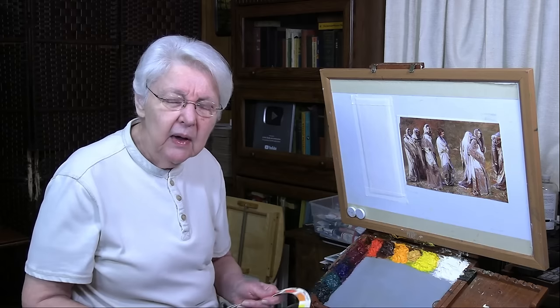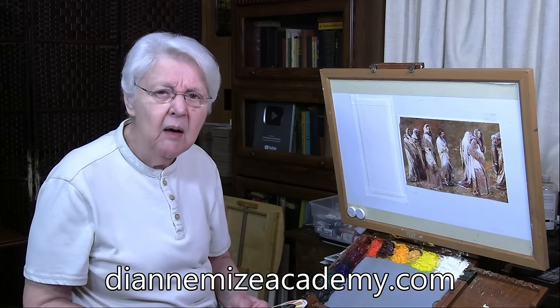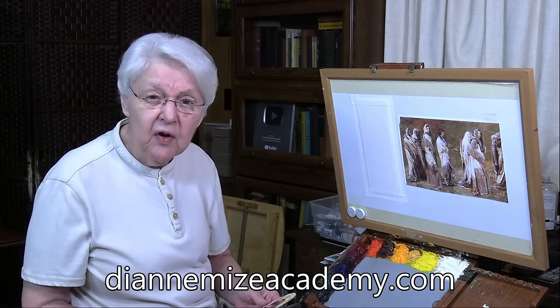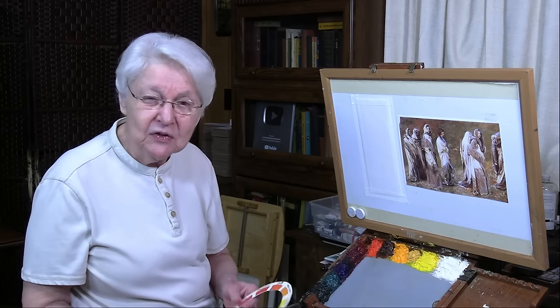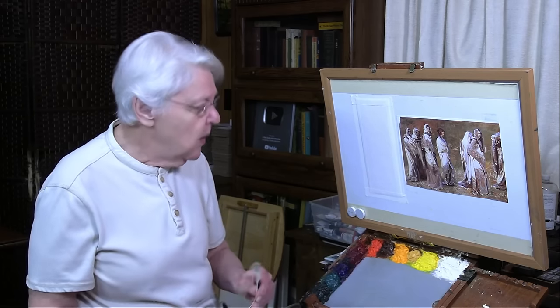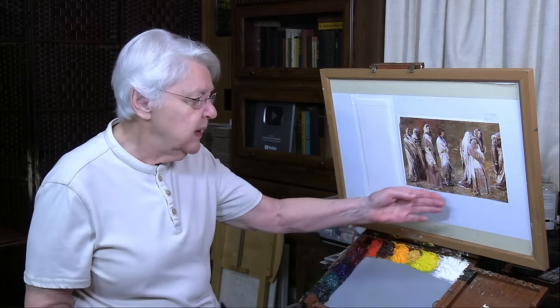I might suggest that you go to our academy at dianemiseacademy.com. Right there on the front page, you have a free little lesson on how to use the color wheel. It's got the secrets of how the color wheel works and how we can use it. So let's see how that applies to Sargent's painting Cashmere.